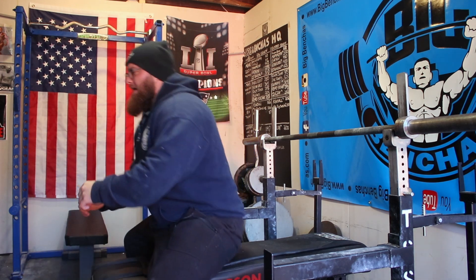Hey guys, Coach Ben here at BigBenches.com. Today we're going to be talking about owning the bottom position of the bench press. A lot of times what I'm seeing lately is lifters traveling a little bit too low on their chest, and this is what happens sometimes when we get that.